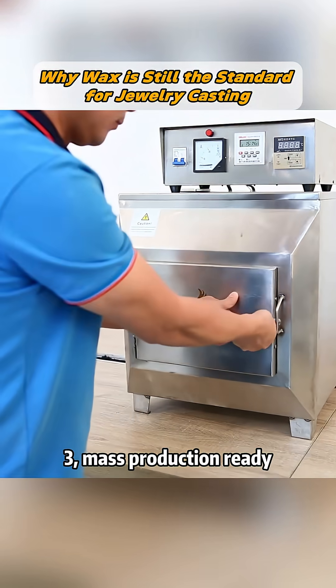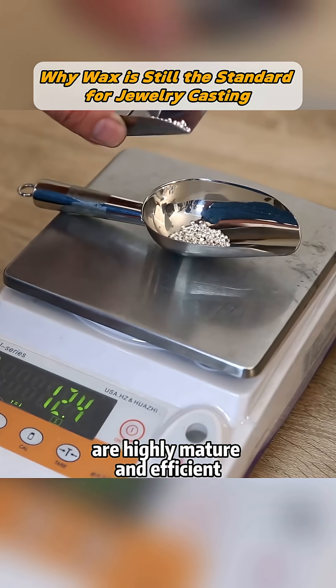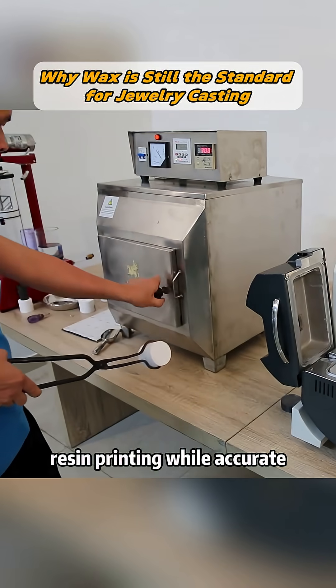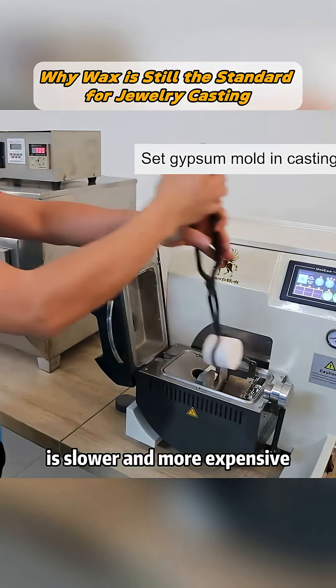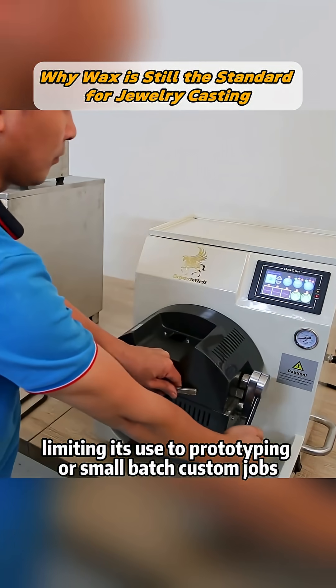3. Mass Production Ready: Wax injection systems and silicone molds are highly mature and efficient, making them ideal for large-scale production. Resin printing, while accurate, is slower and more expensive, limiting its use to prototyping or small-batch custom jobs.